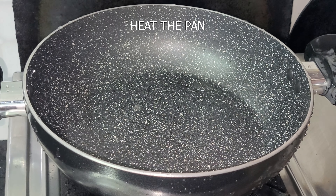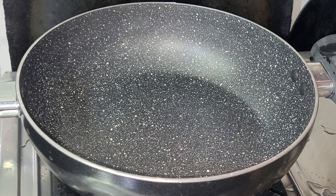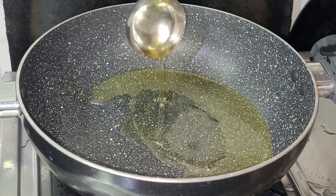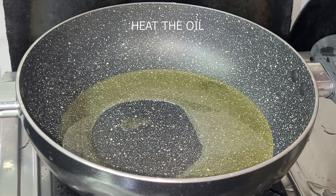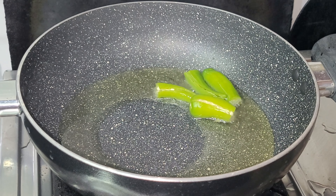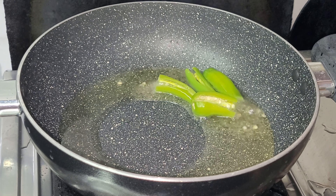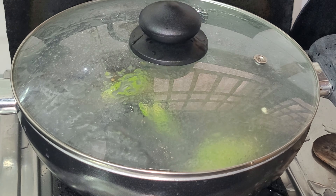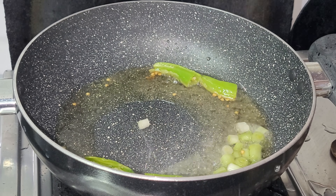Cut the vegetables and put them in the pan. Add 1 cup of oil in the pan.